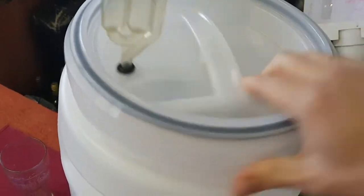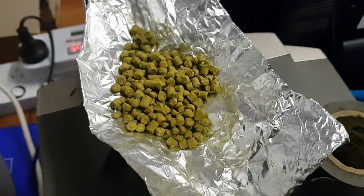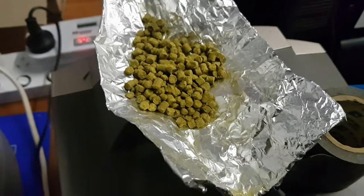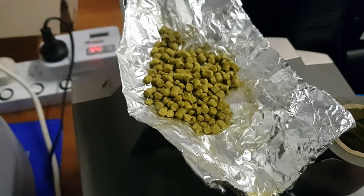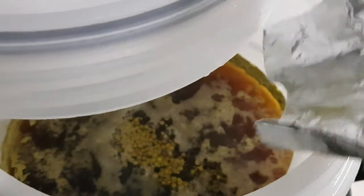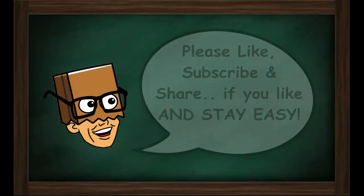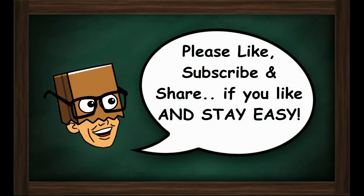G'day guys, it's day nine of primary fermentation and I am dry hopping this with 20 grams of Eldorado hops. There we go! See you at the tasting. Please like, subscribe and share if you like — stay easy.